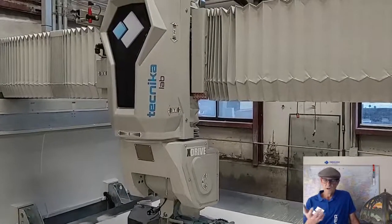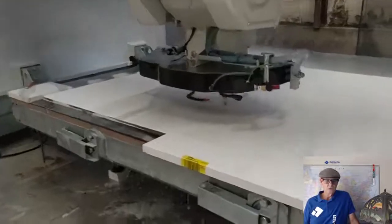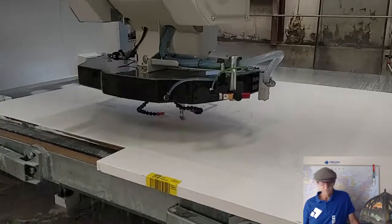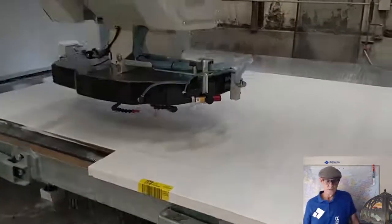Anything above the waterline is well covered with bellows, coated. Below the waterline is galvanized steel — you can see a galvanized steel table there. The crossmembers are very beefy, heavy-duty galvanized steel. The walls are galvanized. Just look at the structure of the machines you're looking at out there.